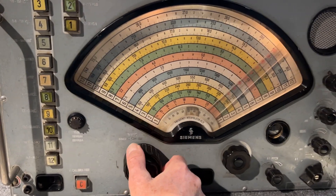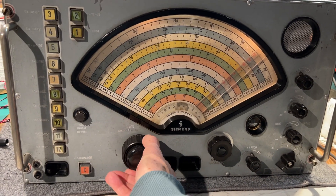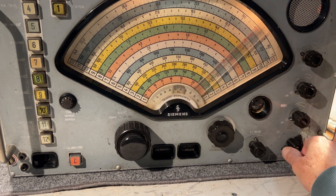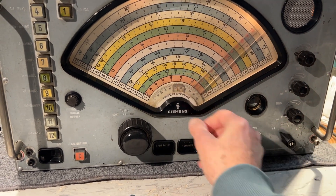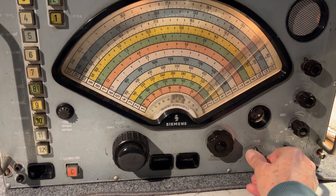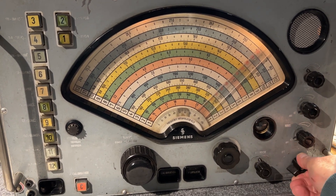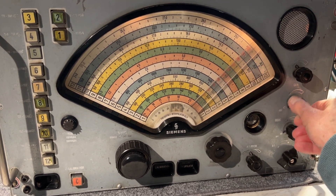[Radio broadcast audio received: phone number advertisement and other broadcast content audible through the receiver.]